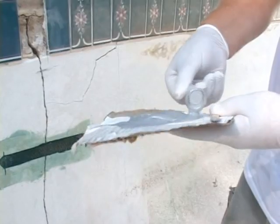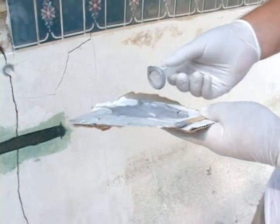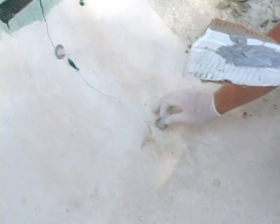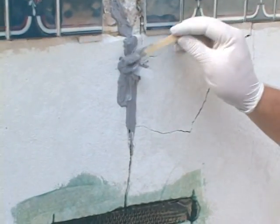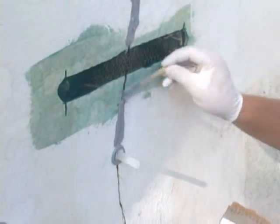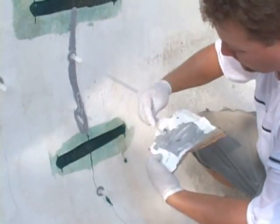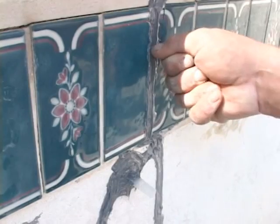Step 5: Place ports along the crack 8 to 12 inches apart using two-part epoxy. Cover the entire crack with the same epoxy as well as the base of the ports. Allow to set up for 15 to 30 minutes or until the epoxy is hard.